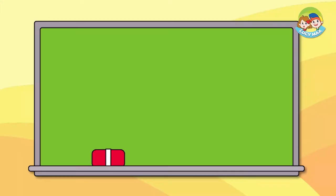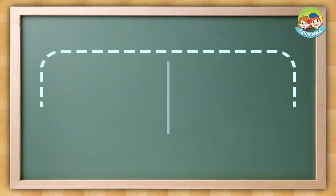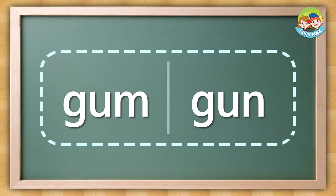How was the test? Was it hard? For the next test, you have to listen and choose the word — there is no picture on this test. Are you ready? Look at the words, listen, and choose the word you hear. Gun.